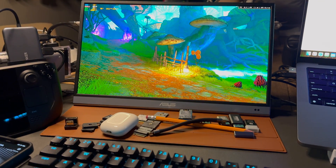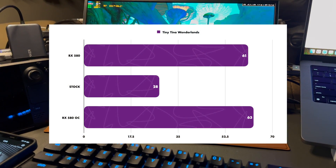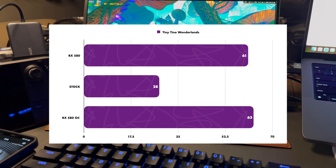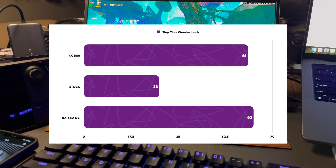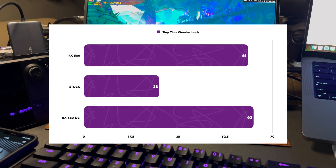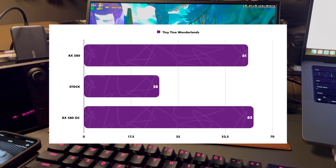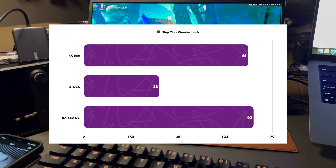This benchmark is in Tiny Tina's Wonderlands. At 1080p medium settings, the RX 580 brings frames up from 28 stock to 61, and with the CPU overclocked to 3.8 GHz we get an additional two frames. The difference between this and the Cyberpunk test tells us that in Tiny Tina's Wonderlands, the CPU is the bottleneck when it comes to gaming.